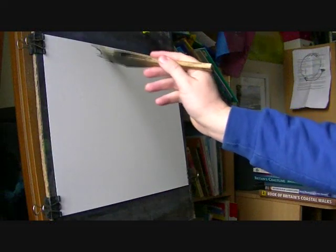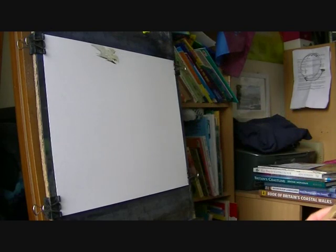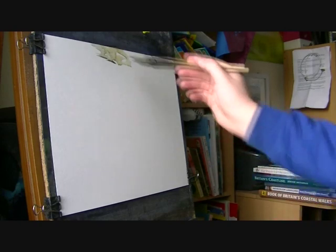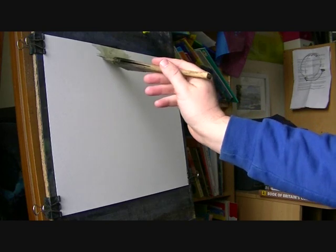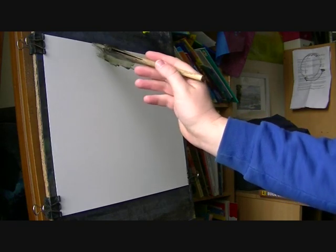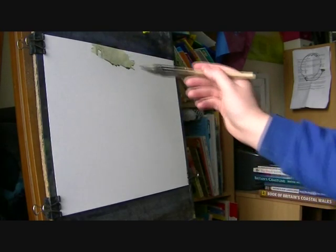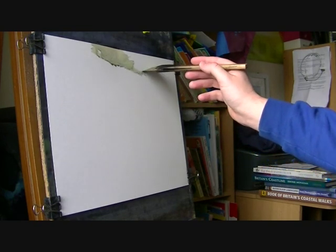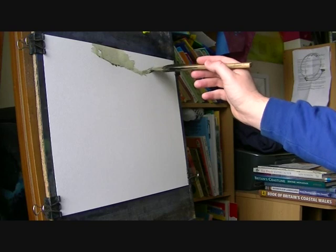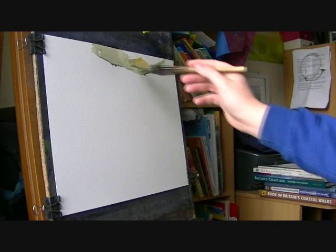I thought I'd try something a little bit different, so I'm going to have a go at a waterfall. I'm just starting off — I haven't bothered wetting the paper this time. So I'm just starting off with a very watery green. This is the background, distant background, so I want it very light, light tones. It's just mixtures of lemon yellow, a little bit of ultramarine and raw sienna.